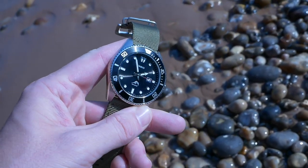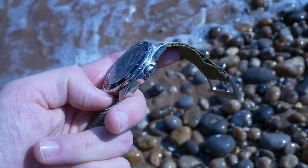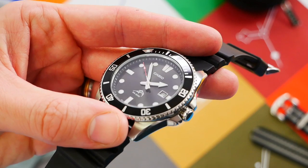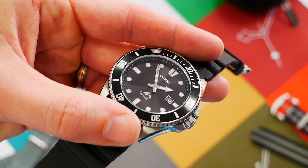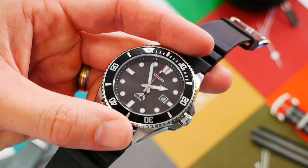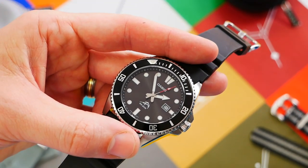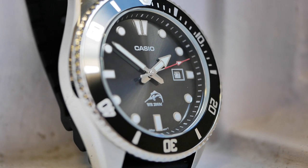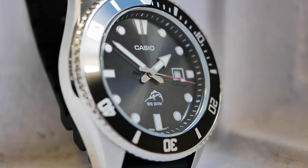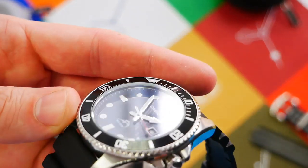Starting with the dial — it has a very nice subtle sunburst reflection to it. There's a very slight sunray galvanized steel shine which catches the light nicely. It's subtle and done in a very nice way, catching the eye without being overly obtrusive, keeping the legibility of the watch very good.